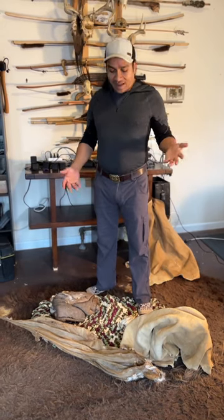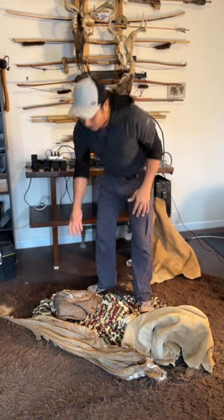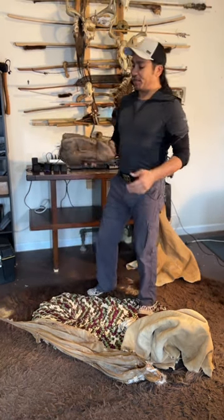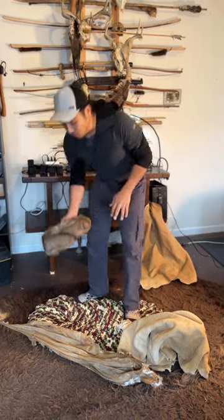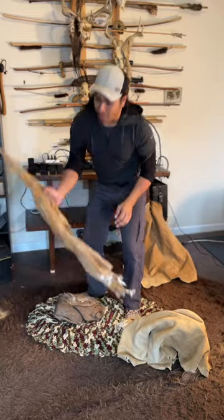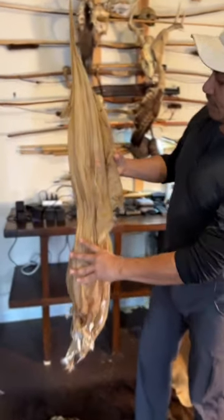Hey guys, I've been working with deer hides and I want to show you some of the different stages. To turn a green hide — which is pretty nasty, has blood and skin and hair — you throw it in a bucking solution, scrape the grain, and you turn it into rawhide. Rawhide you can use for lacing, for drums.